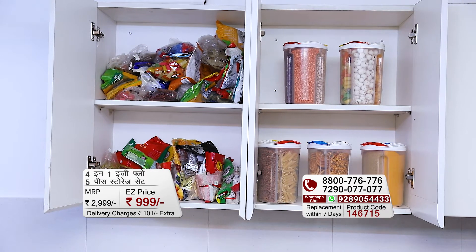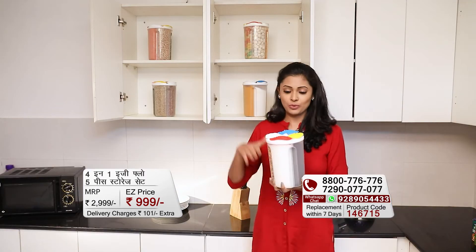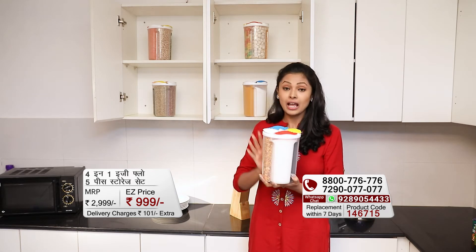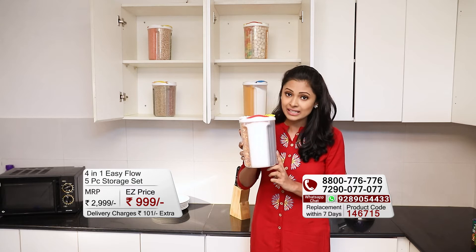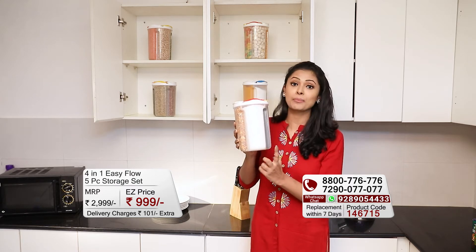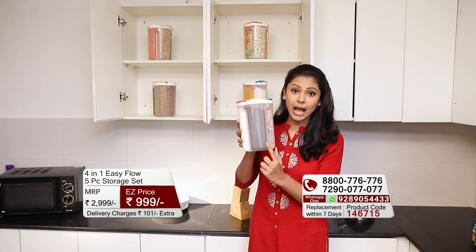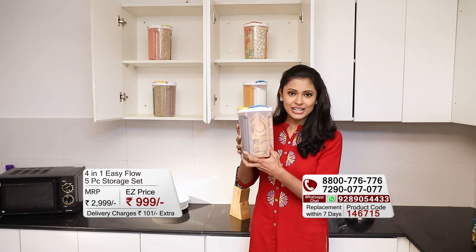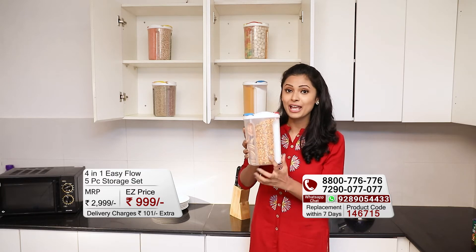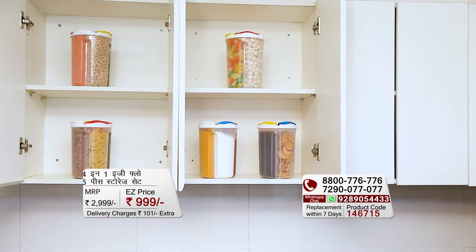I will show you this once again. Look, this is tea — this is one storage container. How does it work in four storage containers? Let me tell you. You have kept your sugar, you have kept your tea, you have kept your biscuits, and in one section, you have kept your kitchen cabinet organized.